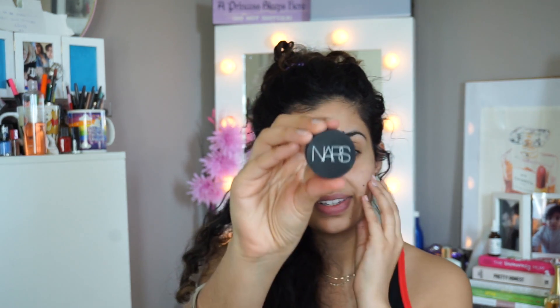I suspect I will still need to wear a concealer. I've already moisturized and prepped my face. I'm going to use the NARS Ginger Concealer — I need to do a review on this — as an eyeshadow base.